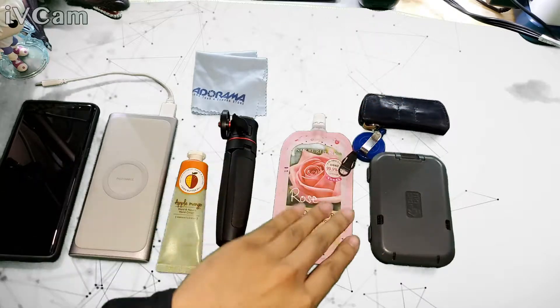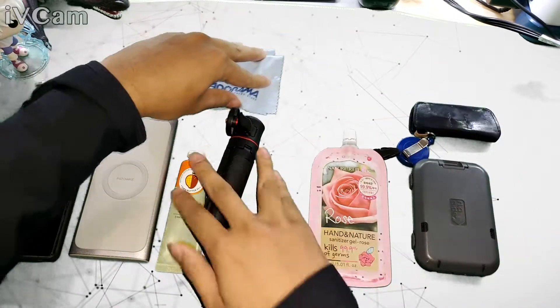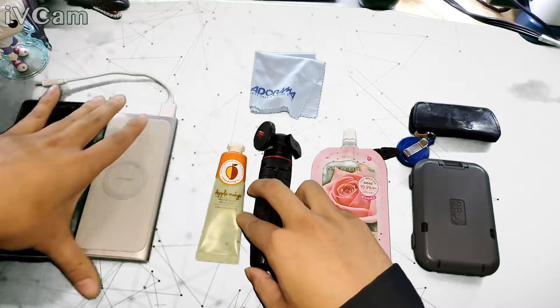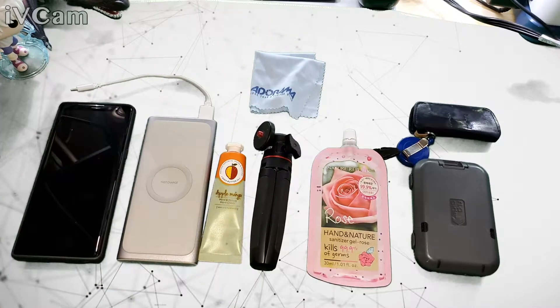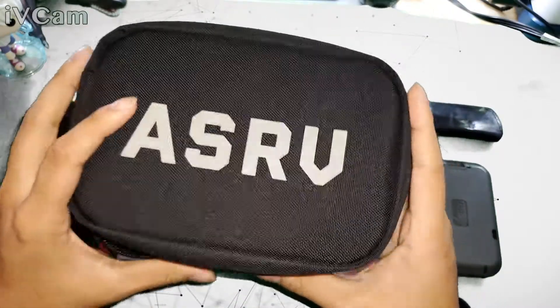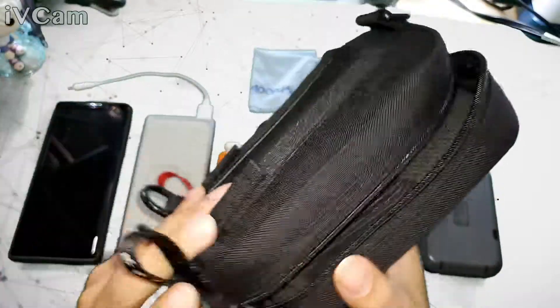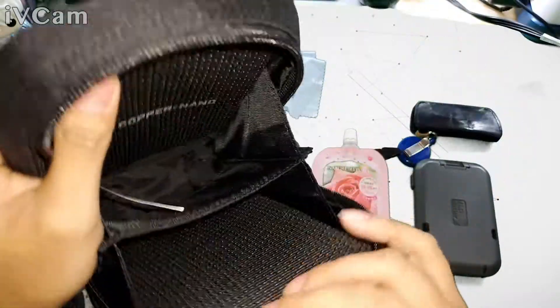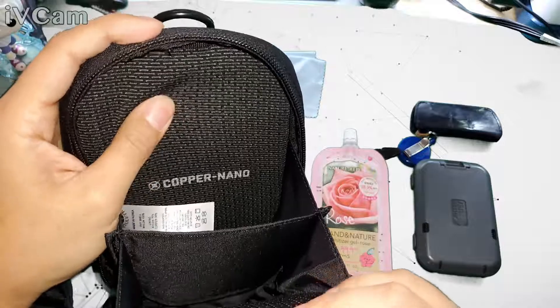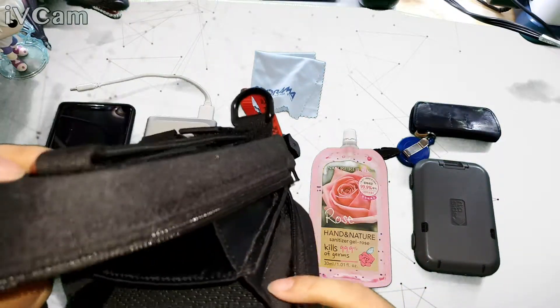All of this fits in this one small bag, and there's even extra space. The copper nano lining means anything it touches — the bacteria or virus on it — gets destroyed.